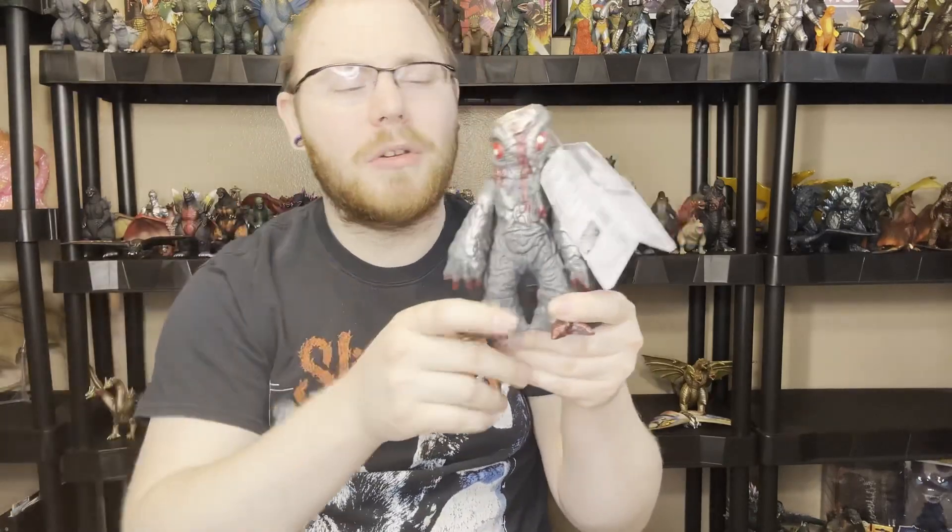So that is it, everybody. Thanks for watching the video. Peace. Rock on. Stay safe. Remember to go to Collect All Monster — Monster Collectors. Join the discussion with 1,500, 1,600, 1,700 wonderful other Tokusatsu Collectors of all different types. And I'll see you guys in the next video. Have a good day, guys. Me and Hedorah signing off.